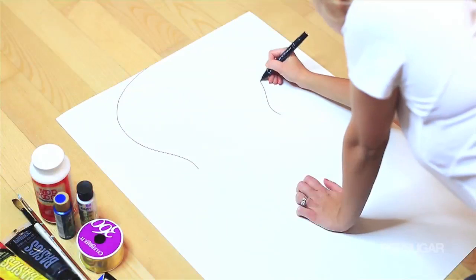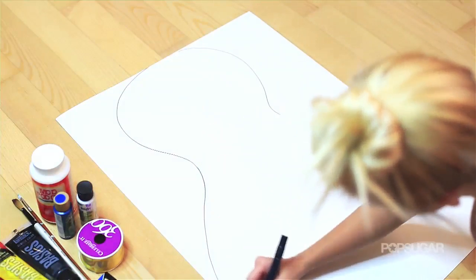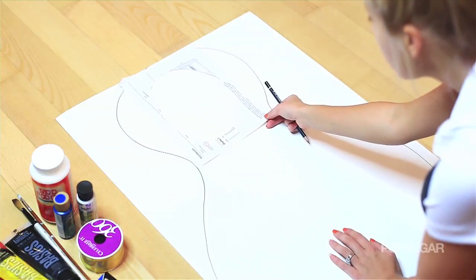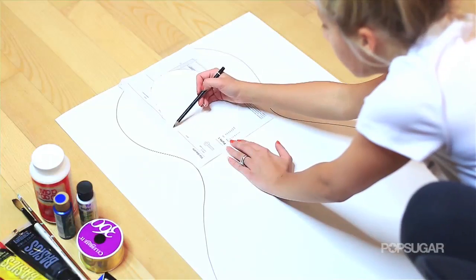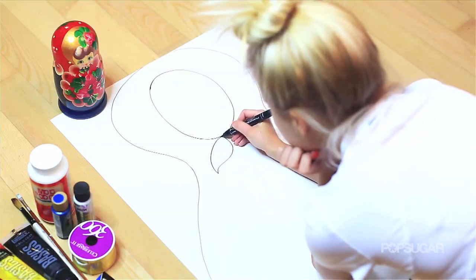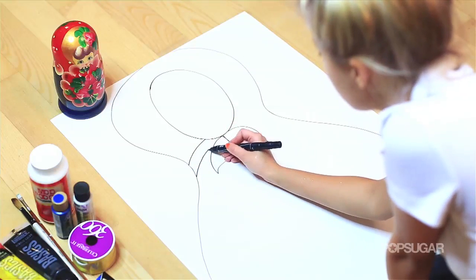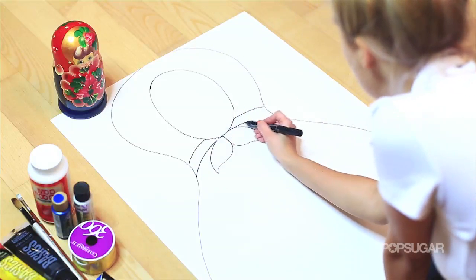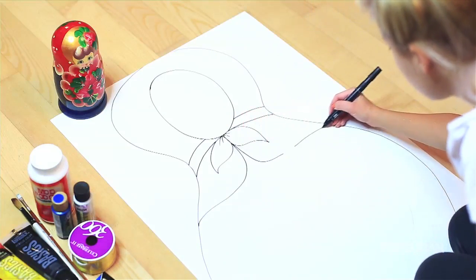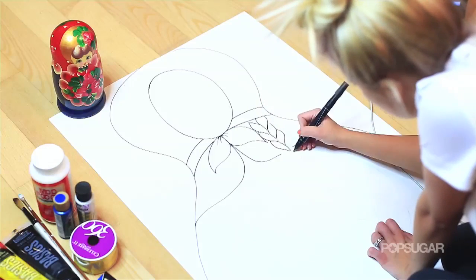Here I'm using an 18x24 Bristol paper that you can buy at any craft store and I'm basically outlining the shape of the Matryoshka, which kind of looks like a squished bowling pin. Then I made this little shape that fits around my face. I cut it out and used it as a stencil to make sure that when I cut this out it's going to fit around my face. Now I'm just going to draw in the details — I really just looked at a couple of these online and combined my favorite parts and made my own design.